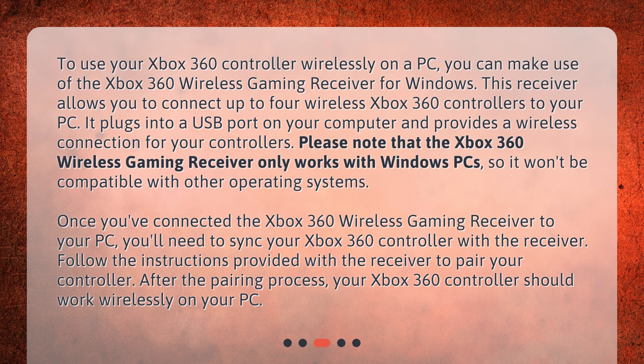Once you've connected the Xbox 360 Wireless Gaming Receiver to your PC, you'll need to sync your Xbox 360 controller with the receiver. After the pairing process, your Xbox 360 controller should work wirelessly on your PC.